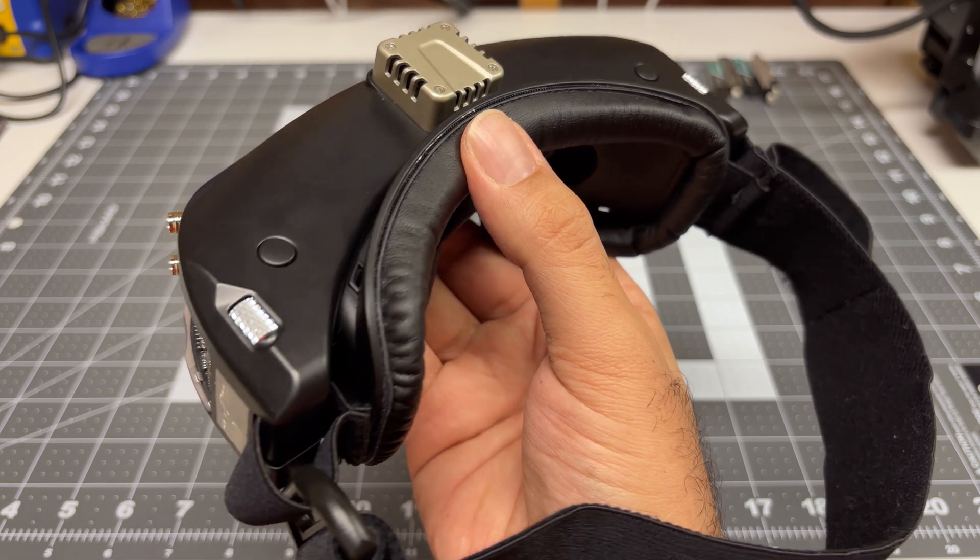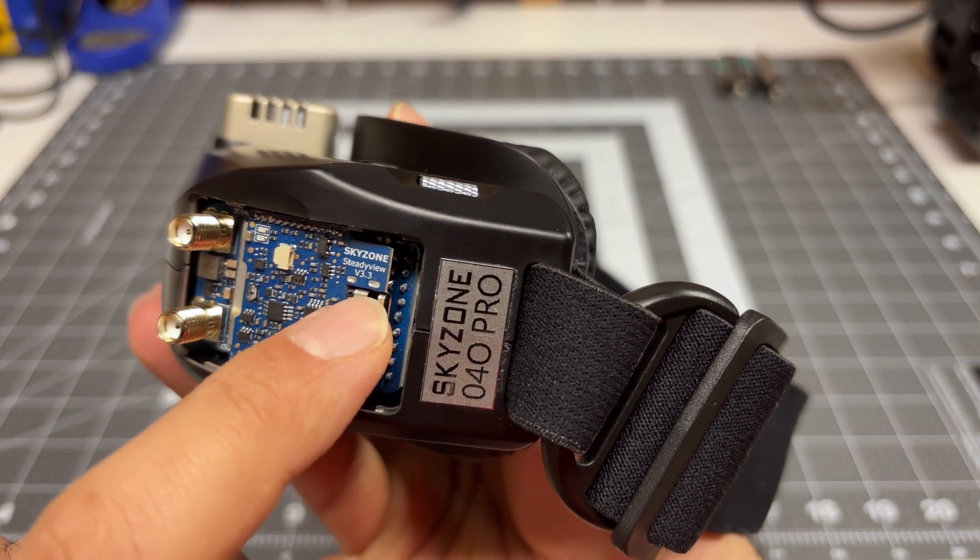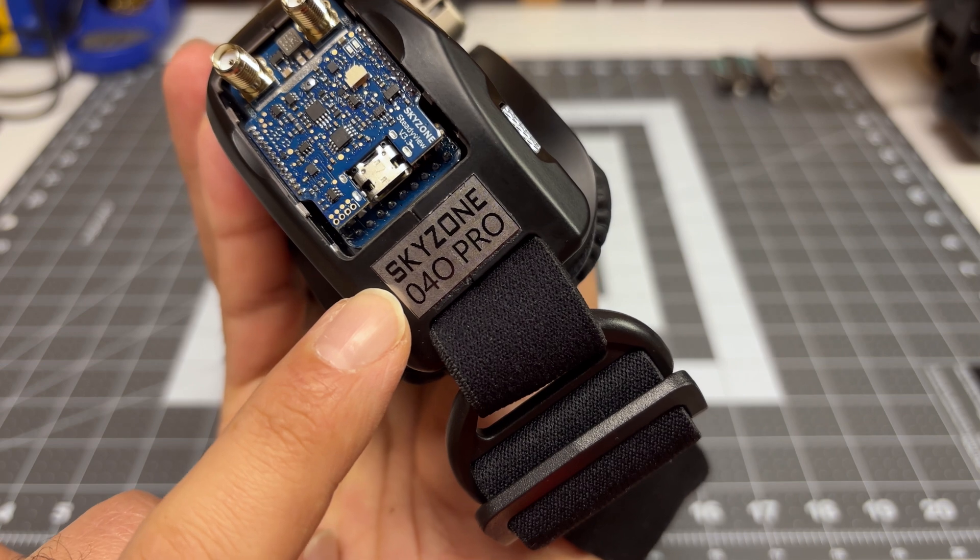Hey folks, it's Mangirl. Welcome back to the channel. I'm going to go ahead and upgrade the analog receiver module on my Skyzone 040 Pro.